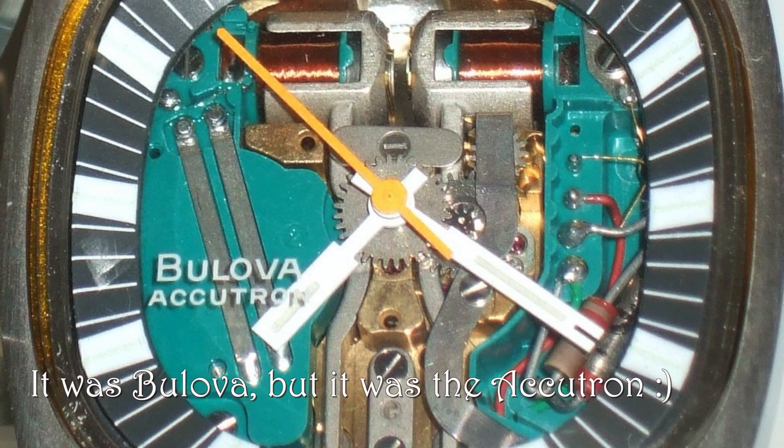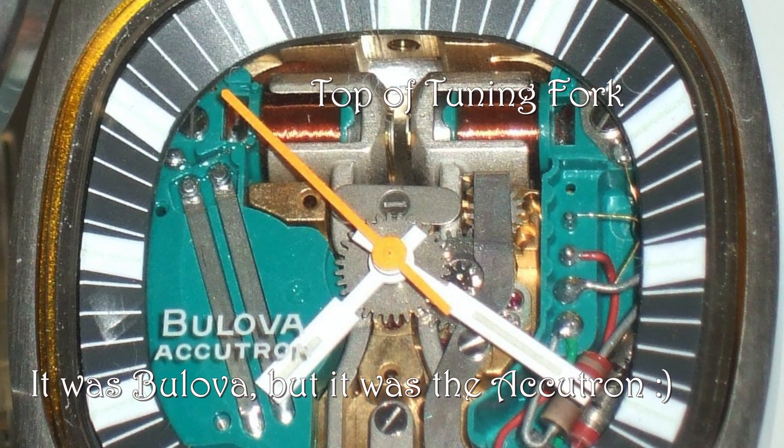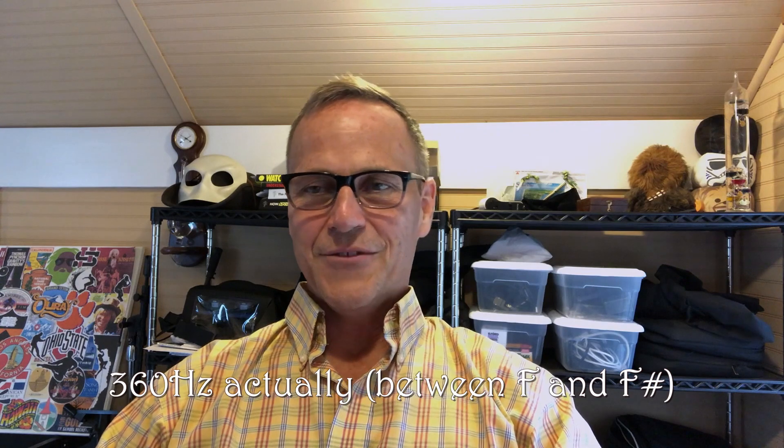A precursor to quartz watches was the Bulova Astron, and that actually had a literal, visible tuning fork — a little metal tuning fork. You can actually purchase these now, both vintage, and they've kind of re-released it. That little guy would vibrate and you could actually hear it, because it was vibrating in the human audible frequency range — some thousands of hertz — as opposed to the tens of thousands of hertz in a quartz watch. It's like slotted in right between traditional mechanical watches and quartz watches in the late 60s. And by the way, if anybody wants to buy me an Astron, I would love that — what a cool piece of history.